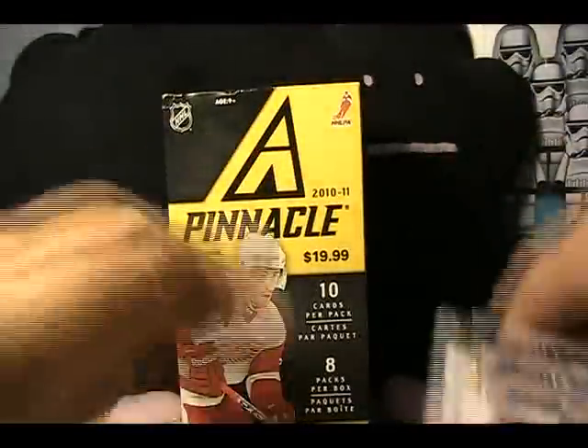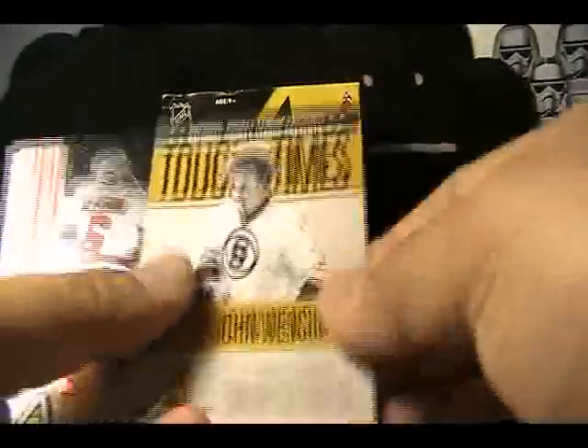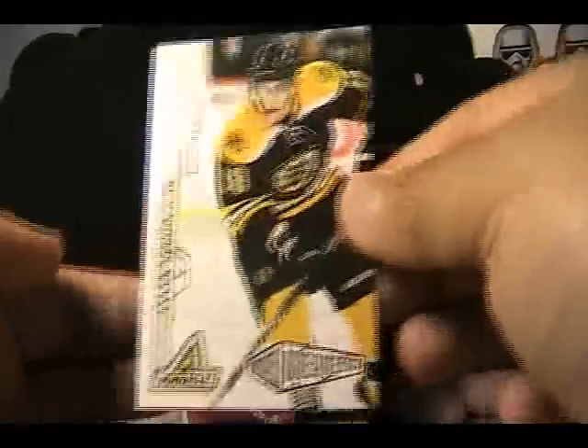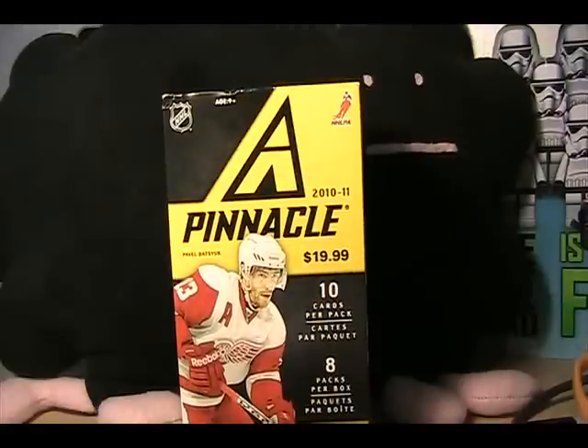Let's go ahead and recap: we had the Daniel Sedine, Jonas Holos Icebreaker, John Wensink Tough Times, Tim Gleason Nufex Foil, and Tyler Sagan — overall pretty good box of Pinnacle for a blaster. Thanks for watching. No retail review this Sunday since this is sort of it — if you want to see it on Sunday, just watch this one again. I'll see you guys next time, thanks for watching.